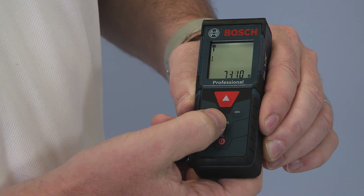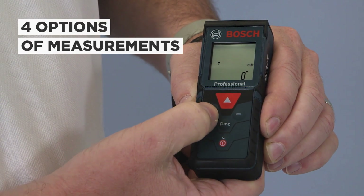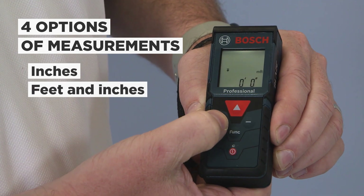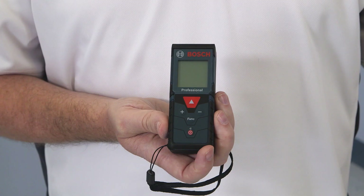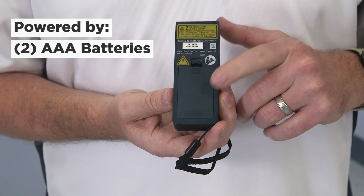The GLM165-40 has four options of measurements: just inches, feet and inches, feet with decimal, and metric. It is powered by two AAA batteries, which is accessible here.